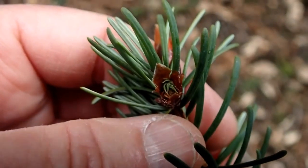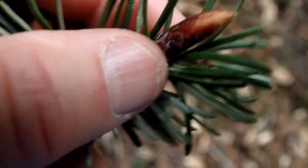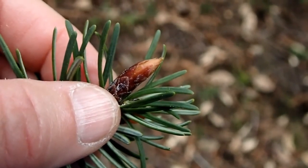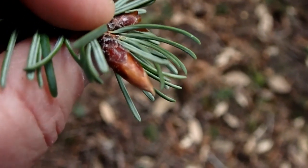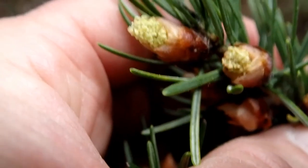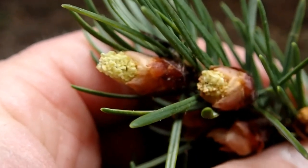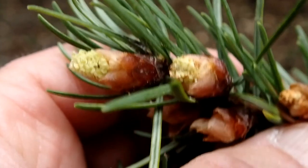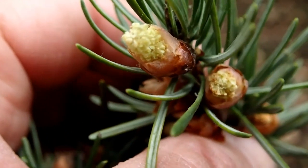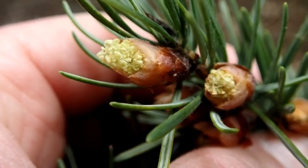Let me grab a branch and show you. Right here you can see an empty sheath, and over here you can see one that still has the little pollen cone in it — and this is what they're after. These little bud-like things. This is the part that they're eating: the pollen cone. These ones have not been consumed yet, so this is just to show you what they look like before the squirrels have fed upon them. This is food for squirrels right here — pollen cones of a Douglas fir tree.